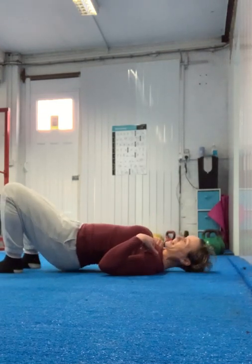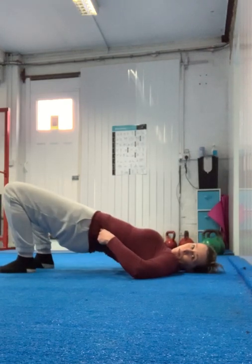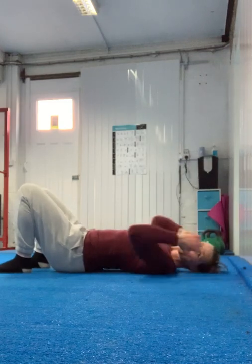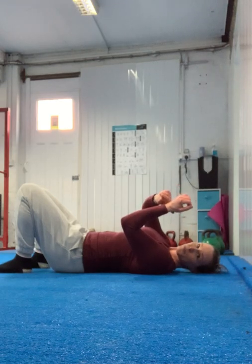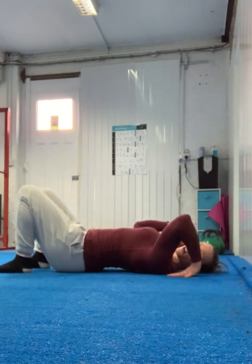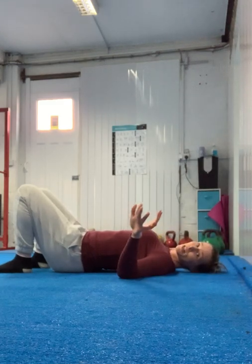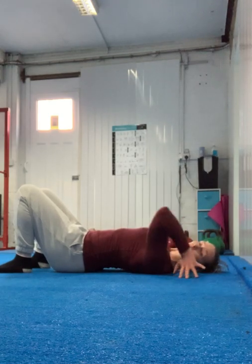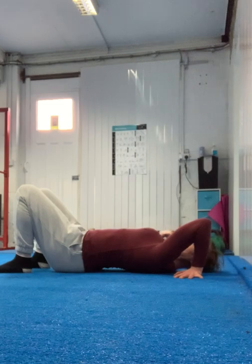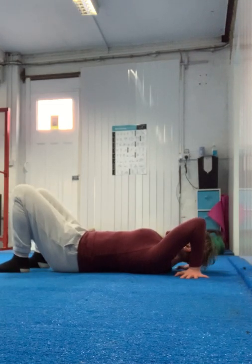We're going to start just with your upper body because that tends to be the place that most people struggle with. It's quite easy to do this, but it's less easy to do the shoulder part of the movement. To make it more accessible on your wrists — in a normal wheel pose you'd take your hands under you with fingers pointing down towards your feet. Go ahead and do that if you can. If not, have your fingers pointed towards me. So I'm pointing my fingers towards you now. Both sides — your fingers are pointing away from you.